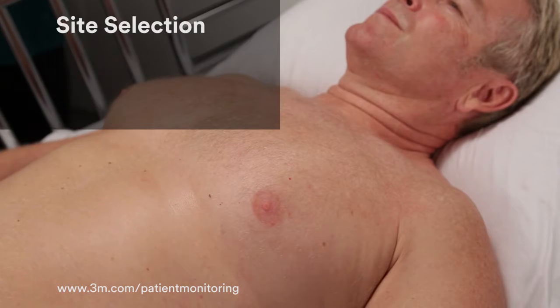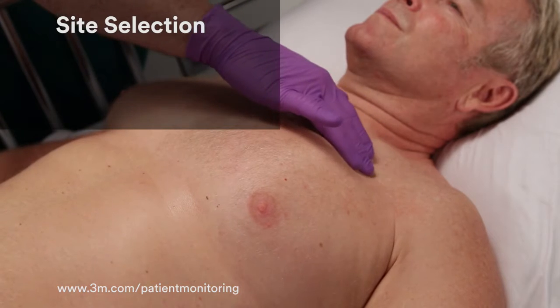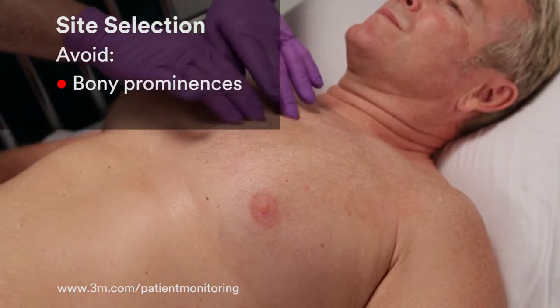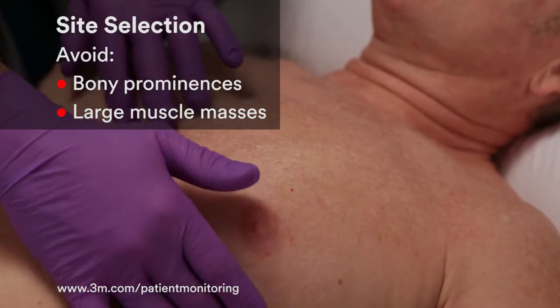Step 1 in ECG monitoring is determining where to place electrodes. Results can vary greatly depending on the site you select. For best results, choose a site that doesn't have bony prominences to maximize conduction, and avoid sites with large muscle masses to minimize muscle artifact.